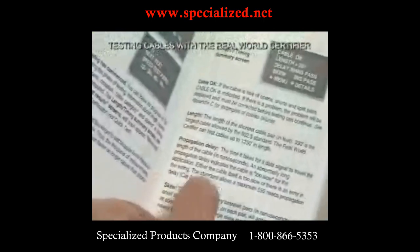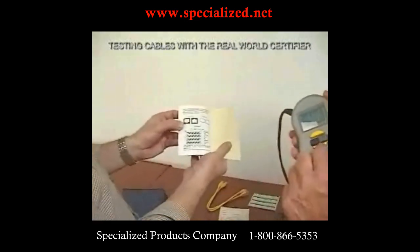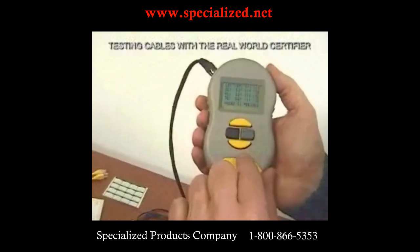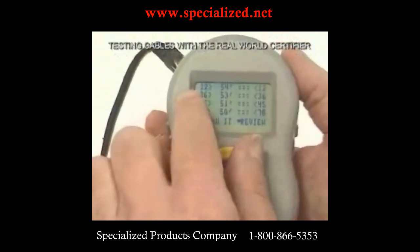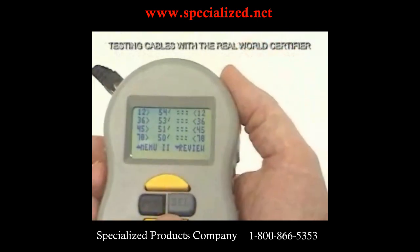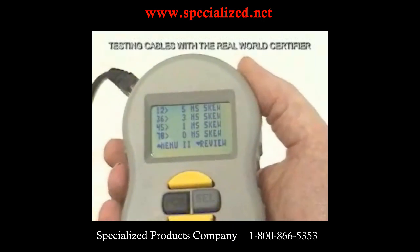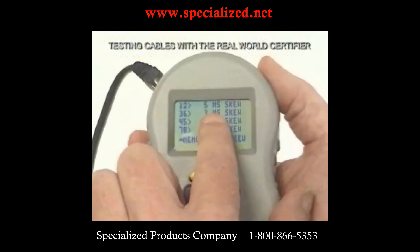Continuing the review, we can see the wire map, which tells us where the pairs on the near end connect to the pairs on the far end. Pin 1, 2 on the near side connects to 1, 2 on the far side; 3, 6 to 3, 6 — all pairing is proper, no split pairs, no shorts, no opens. It also shows the delay for each pair and the skew: one pair is 0, one is 1 nanosecond, one is 3, and one is 5 nanoseconds.